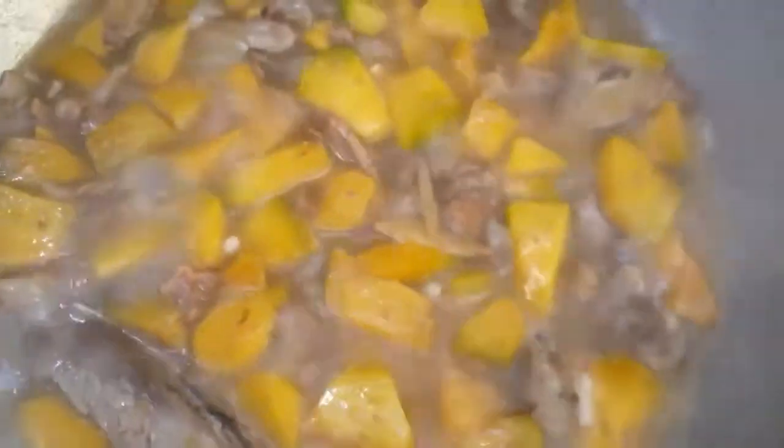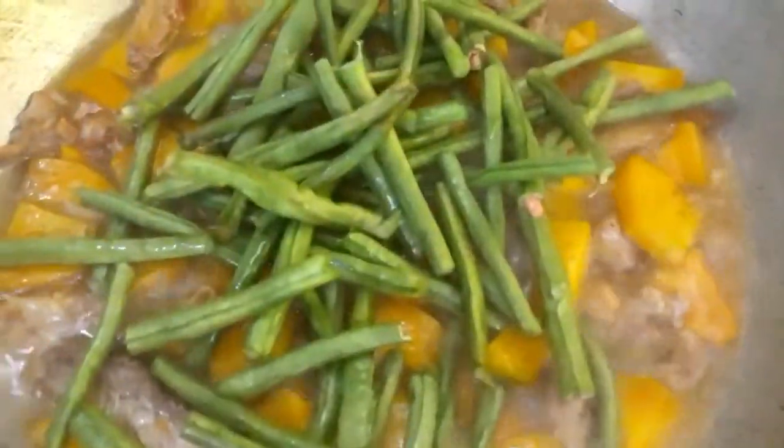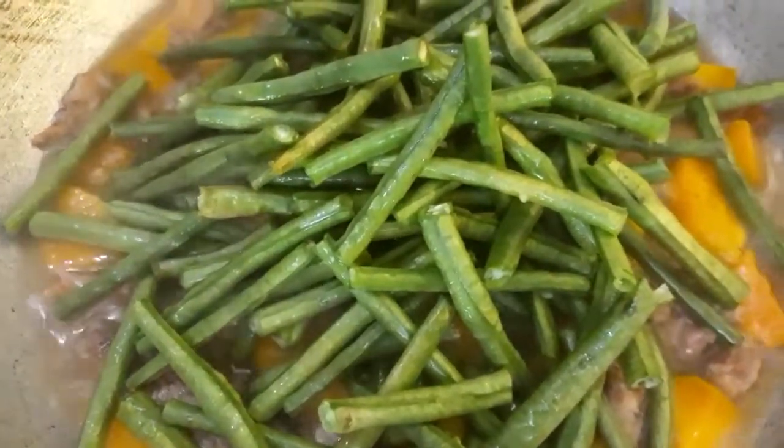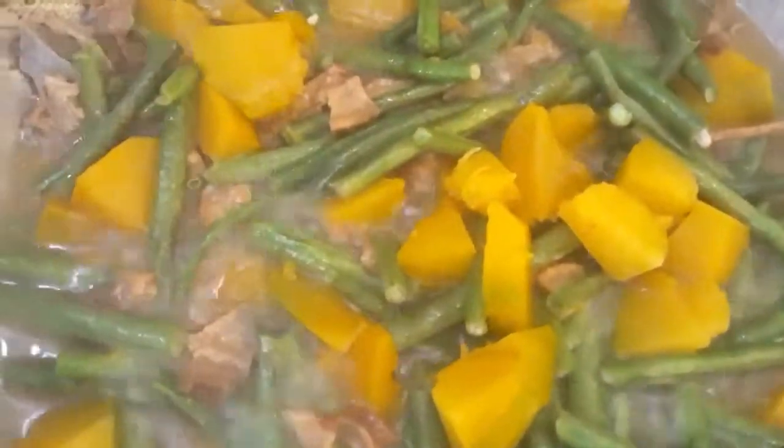So, takpan muna natin, guys. Okay na po siya, guys. Kumukulo na po talaga siya. Tingnan natin kung malambot na po yung ating kalabasa. Ayan — hulog na rin natin ang ating string beans. So, ilagay na rin natin ang ating ginataang gulay mix.